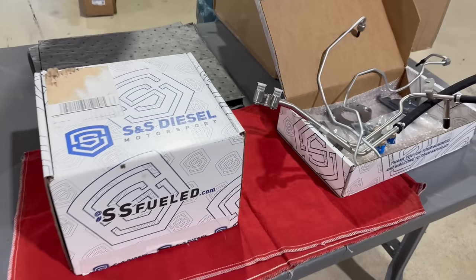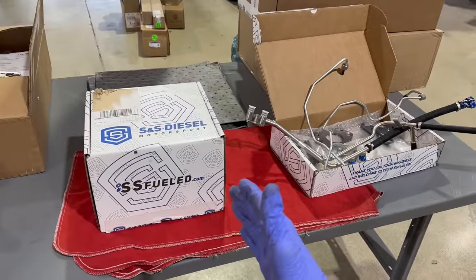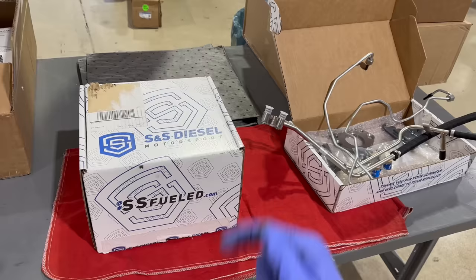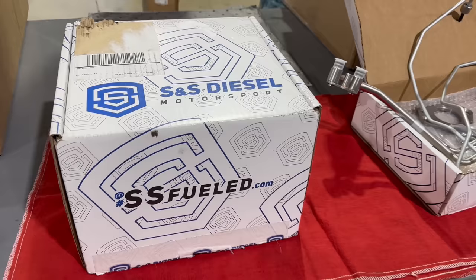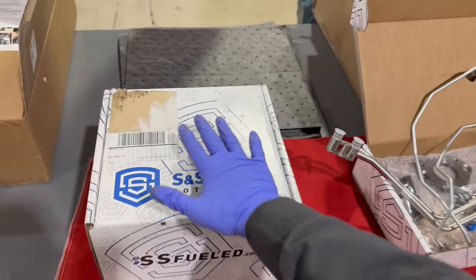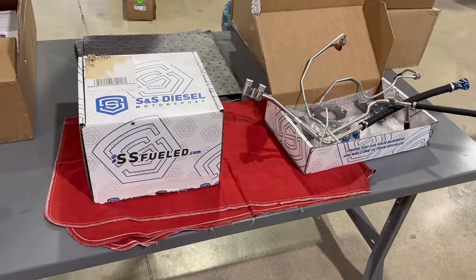What is going on everybody? Welcome back to the channel. I need your guys' attention — all of you guys. Everyone who owns the 6.7 needs to watch what we have going on here. S&S is dropping a bombshell on everybody. This is going to revolutionize the 6.7 Power Stroke game. Anybody who has one needs to watch this.